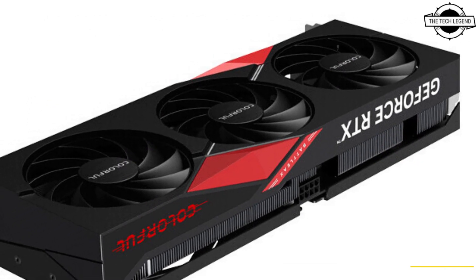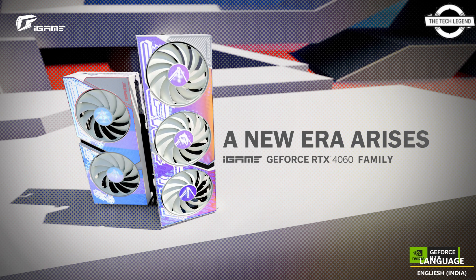The new compact models are perfect for small form factor PC enthusiasts. All new Colorful RTX 4060 Ti 8GB, GeForce RTX 4060 Ti 16GB, and RTX 4060 Series graphics cards use an 8-pin PCIe power connector, and the series comes in two variants: 8GB and 16GB GDDR6X memory models.